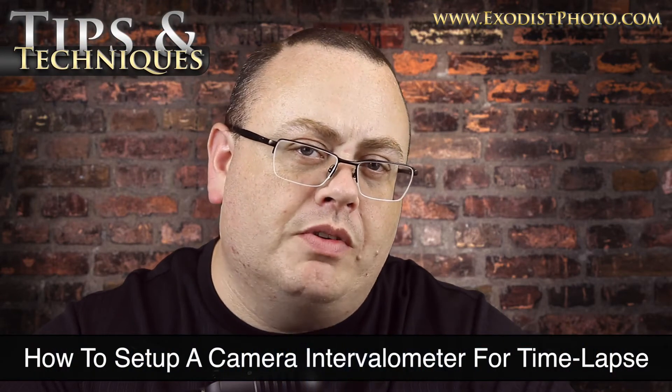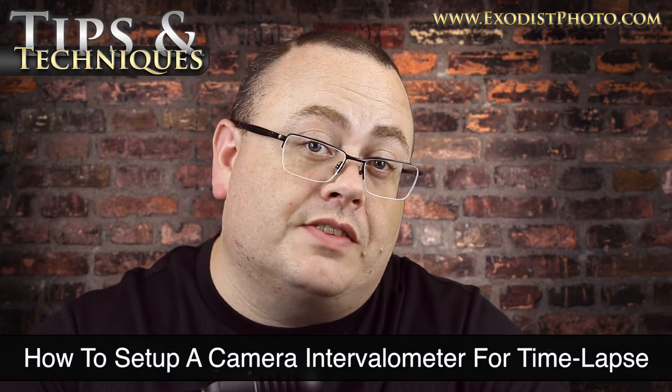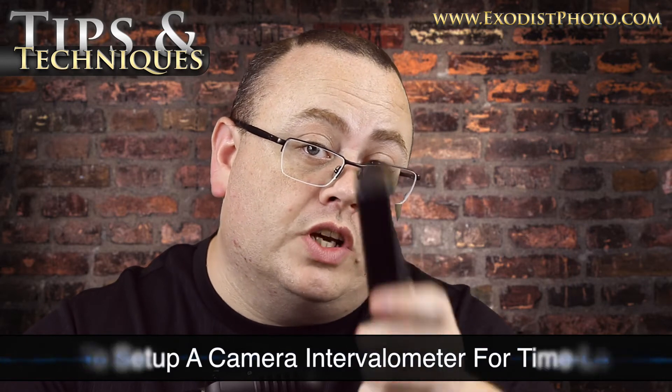So you want to take a time lapse, but you're not really sure how to set up an intervalometer. In today's tips and techniques video, I will show you how to do just that.